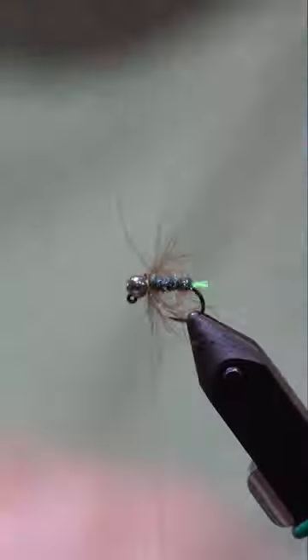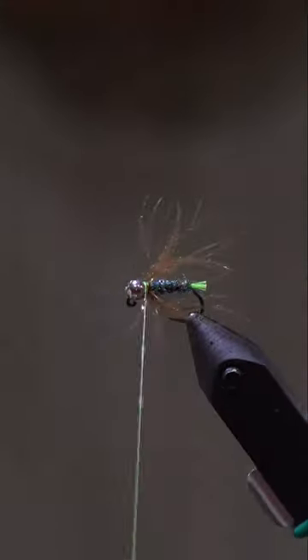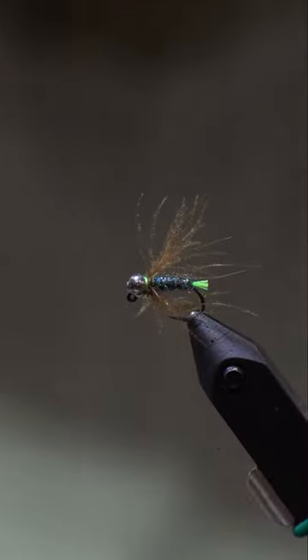I fish these in a variety of sizes and weights. It gets down deep to where the fish are, has a lot of movement, and it catches a lot of fish. This is one of my top confidence patterns.